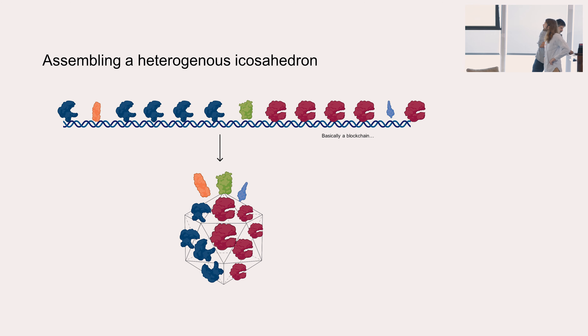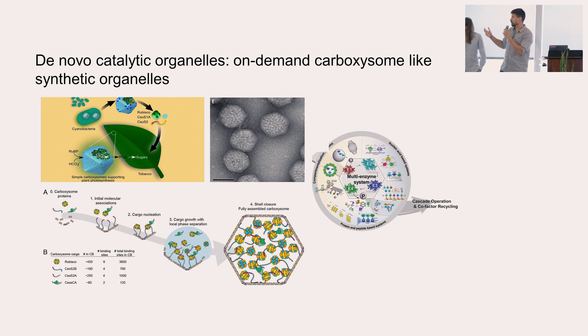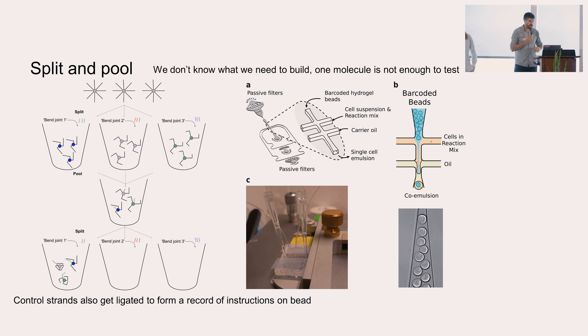Another application is making de novo organelles, which can be very useful for catalysis. In nature there is an incredible organelle called the carboxysome, responsible for carbon fixation. It's a system that self-assembles in very complicated, intricate ways, but essentially you have to pattern enzymes in 3D very precisely. Then you can get enhanced catalytic activity and carbon fixation. This is something we think we could potentially target with this approach.